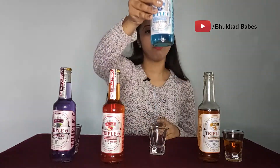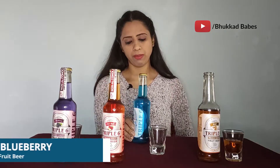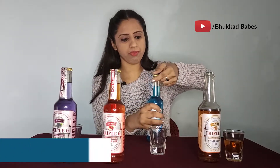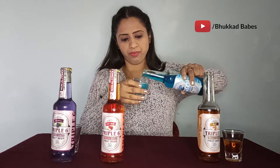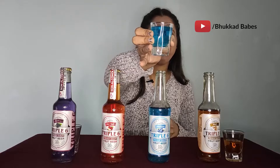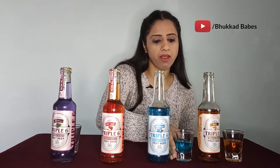Second, we have blueberry. Its color is blue, as the name says. The main ingredient is again carbonated water. It says crafted and bottled in India, so it's a made-in-India product. I would recommend you to try it. Let's taste it — very nice, I like this one. Blueberry is a good taste.